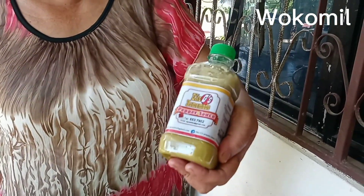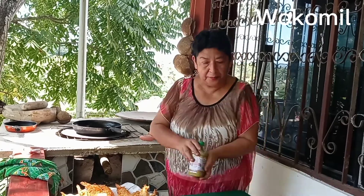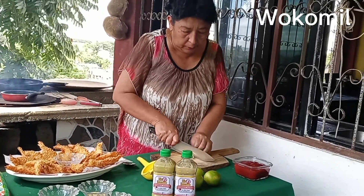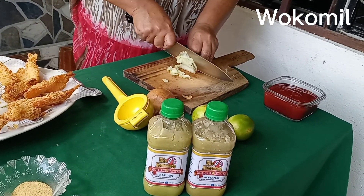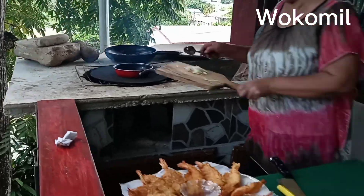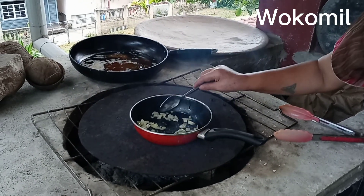This pepper guys — I want to show you — this is Elias G's homemade pepper sauce. His phone number is right there on the bottle. Elias G's homemade pepper sauce. Now I'm going to do the sauce for the shrimps. I'll be using a little piece of onion, not much, and a little bit of oil — not too much, just a little bit.